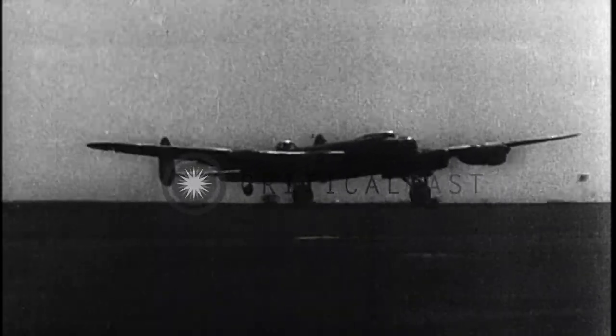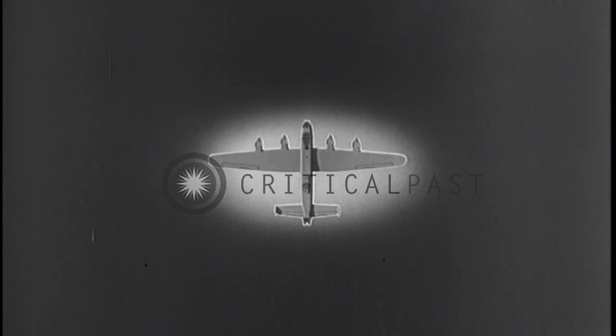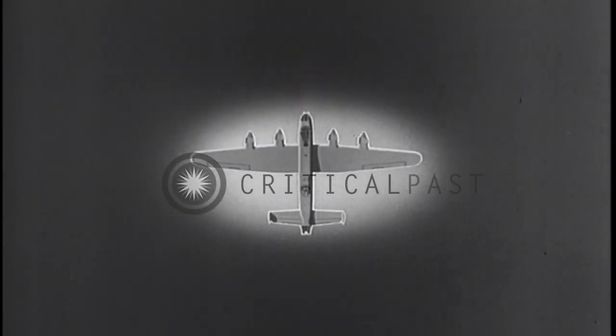Even in poor visibility, the typically British box-like fuselage is apparent. Note also the dorsal turret and the twin egg-shaped tails. Four liquid-cooled engines provide power to carry a heavy bomb load many miles. Yes, the powerful Lancaster is a friend worth remembering.